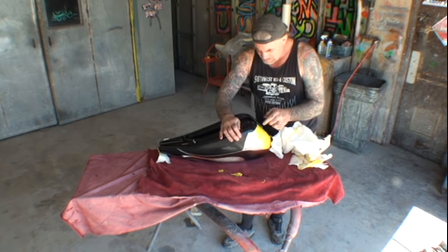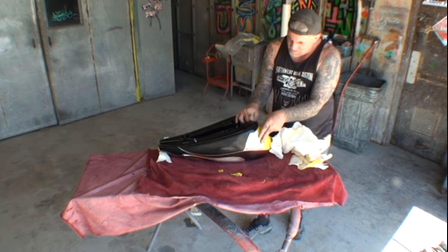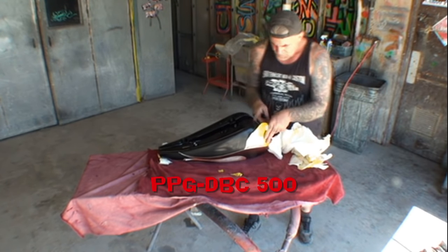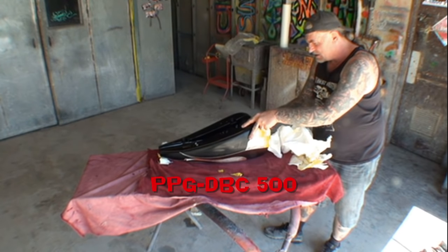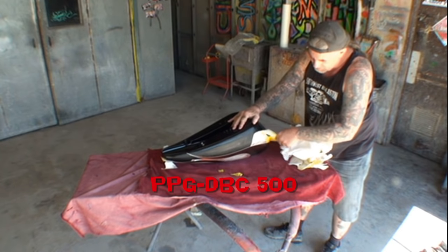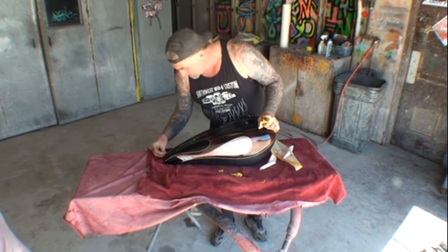Once again, I want to tell everybody I did use the DBC intercoat clear on this. That's very important. Make sure you use that because if you don't, having the tape on your tank overnight will peel the paint off of your bike or car, whatever you're working on.